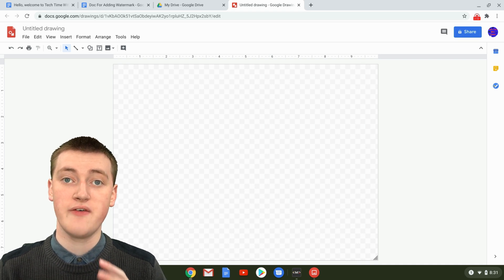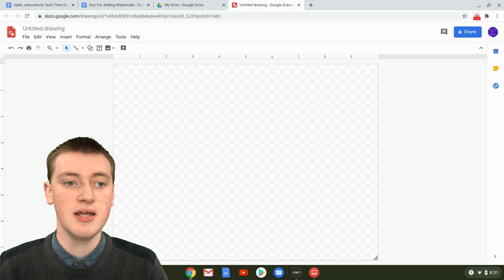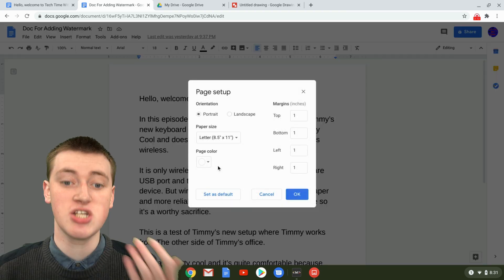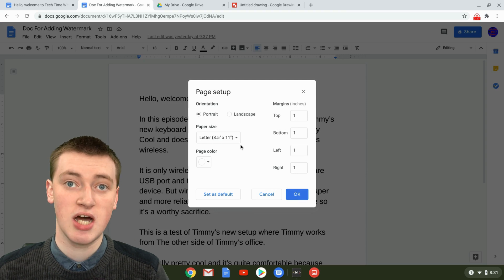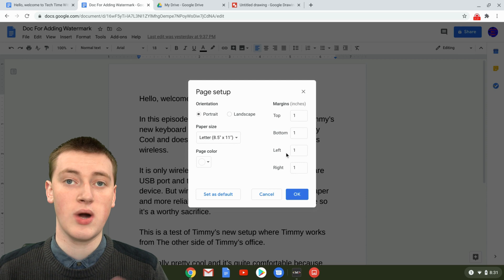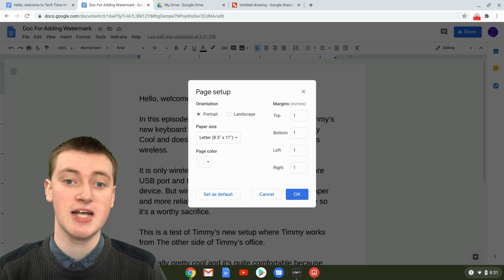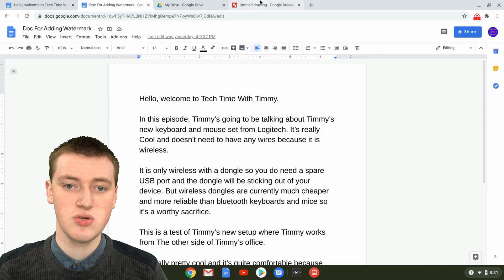But if you have changed the shape, size, or margins of your Google Doc, you'll need to go to your Google Doc and click on File, then Page Setup. Here you'll see the shape and size — it's 8.5 by 11 inches with all margins at one inch for the default setting. If yours says something different, you can look at this and work out what shape and size your Google Drawing needs to be. If you haven't changed it, you don't even need to do this at all.